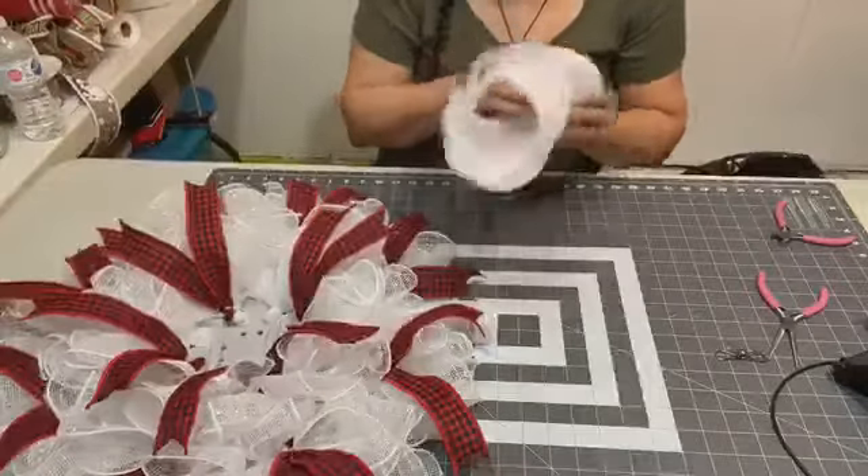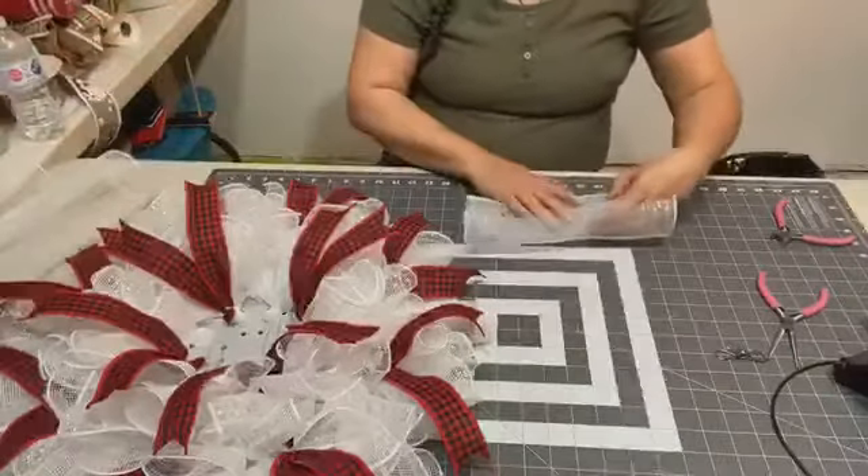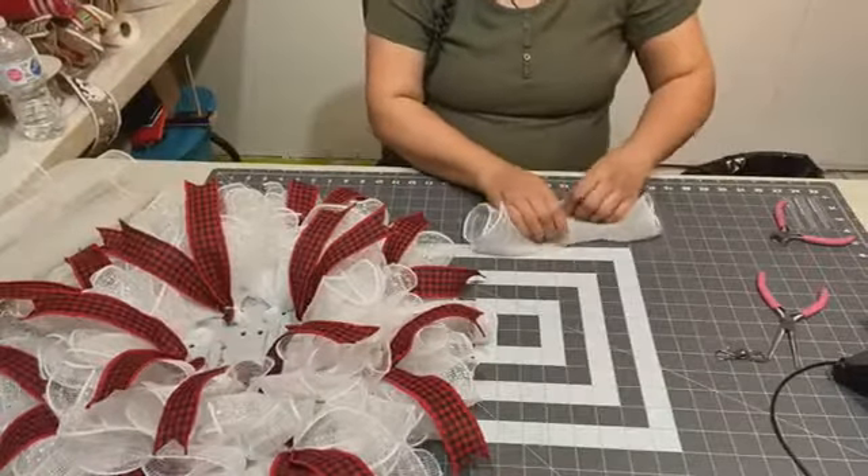It's actually a quick project — it looks good in the end when you're done. Quick, quick, quick!